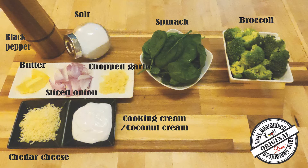The ingredients are: broccoli, spinach, butter, cheese, and cooking cream.